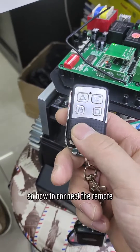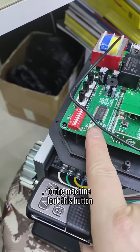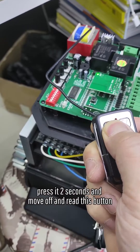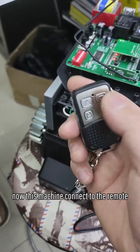So how to connect the remote to the machine. Look at this button — press it for two seconds, then release and read this button. Now this machine is connected to the remote.